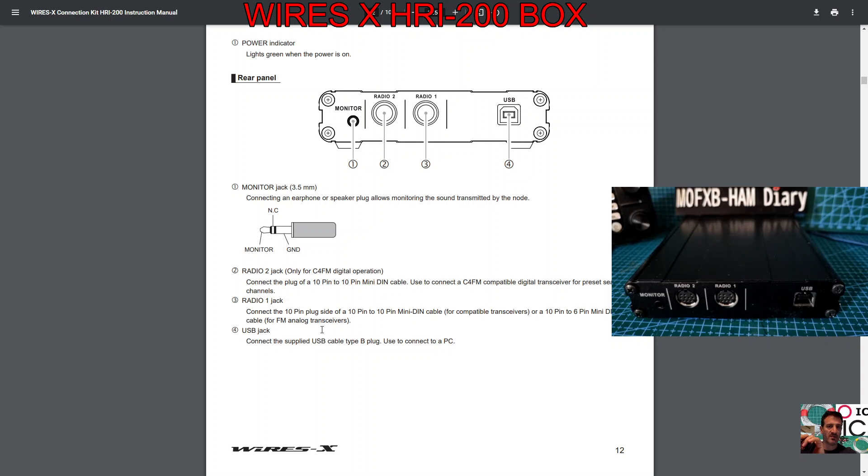Then you've got Radio 1 — connect a 10-pin plug side of a 10-pin to 10-pin mini DIN cable for compatible transceivers, or a 10-pin to 6-pin mini DIN cable for FM transceivers. It's very handy that you can connect FM-only transceivers as well as C4FM.